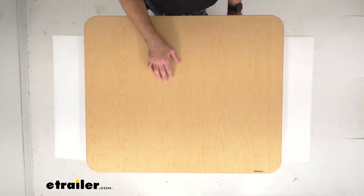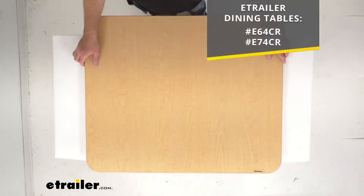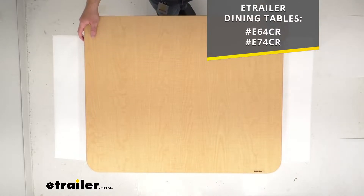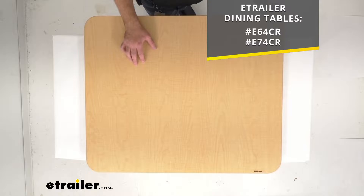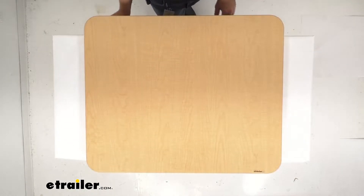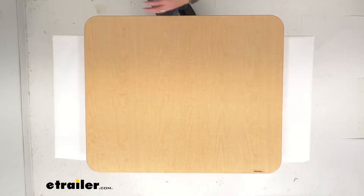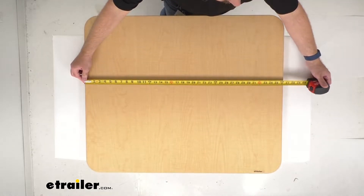This is going to work as a direct replacement for your eTrailer dining tables with the item numbers that you see there on your screen. But if you are going to use this table with another dinette brand, let me go ahead and pull out my tape measure here and give you the dimensions so you can be confident this is going to work for you.